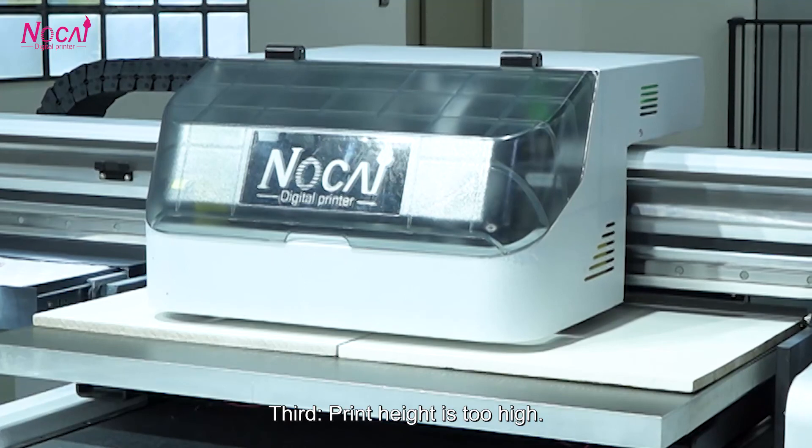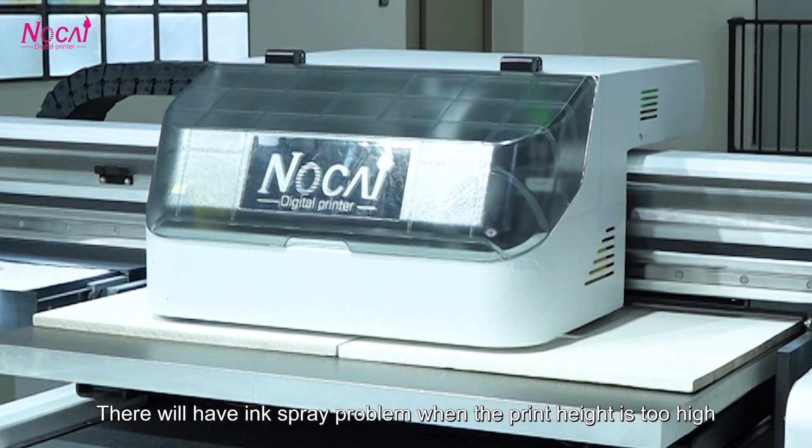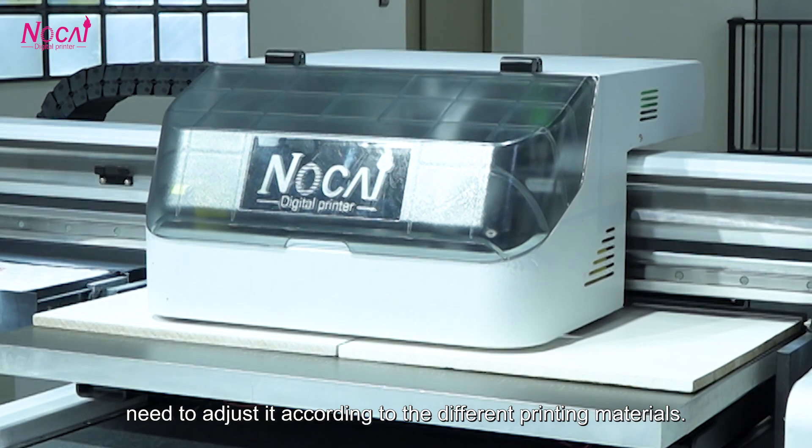Third, the print head is too high. There will be an ink spray problem when the print head is too high. You need to adjust it according to the different printing materials.